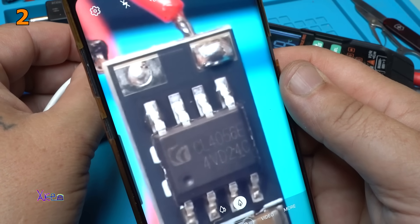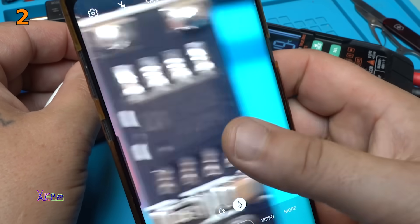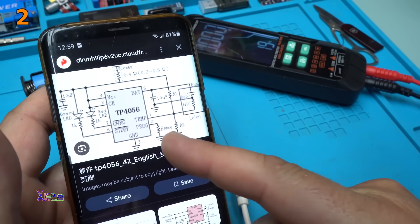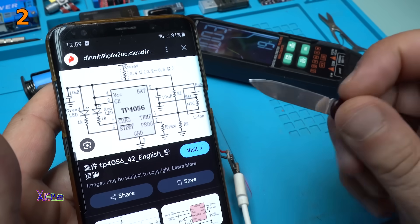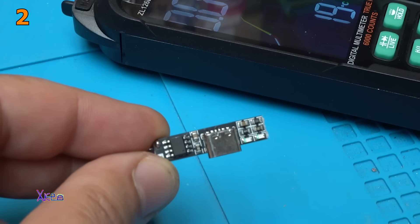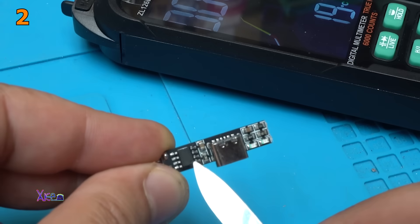The charging integrated circuit is the CL4056. Online I found a schematic for this integrated charging circuit, and the programming resistor is on pin number 2. That resistor is this one — the closest resistor to the integrated chip.